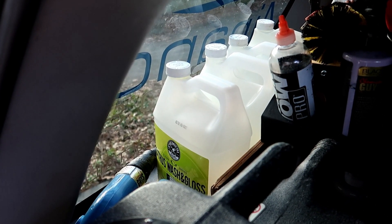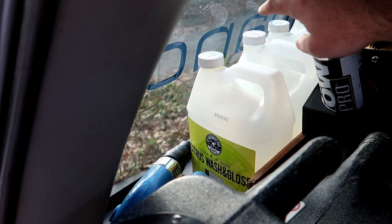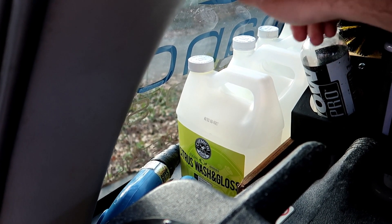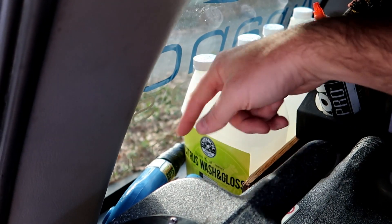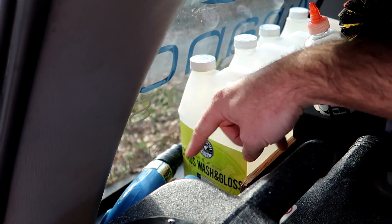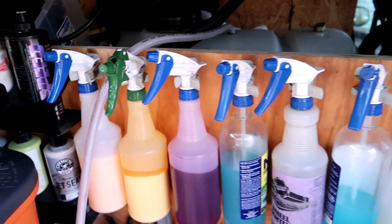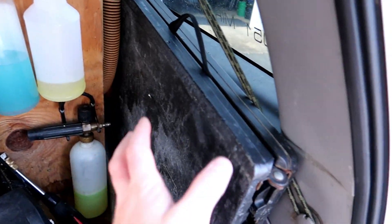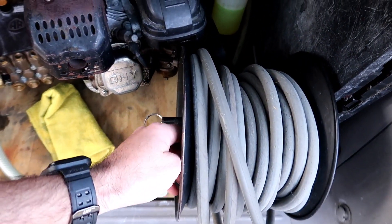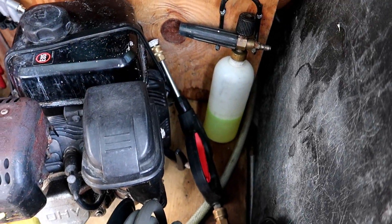Here I have some gallons of pre-diluted shampoo, citrus wash and gloss, and a few other multi-purpose cleaners. My hand blower is right there — I need to upgrade that because it's starting to look kind of grungy. And I have this other little fold-up table, and of course my 50-foot reel pressure washer hose, gun setup, and foam cannon — everything is nice and bolted and tucked away.